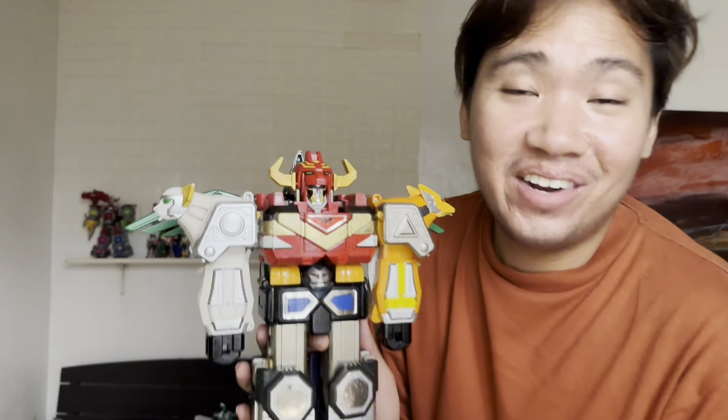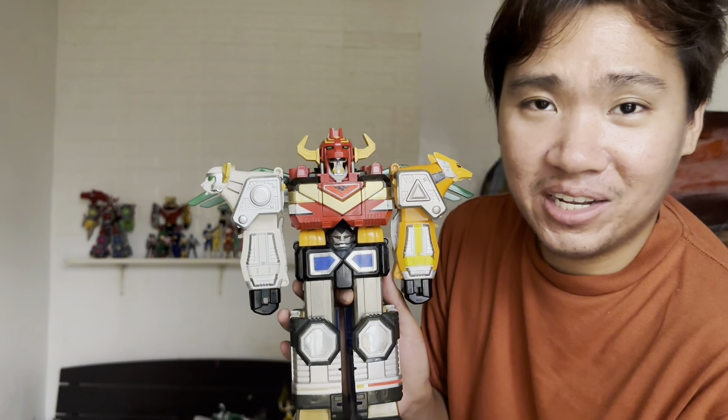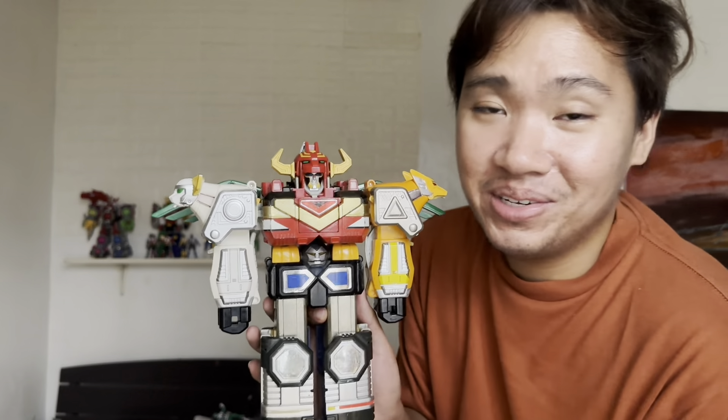Alright guys, here is the finished result — here is the Lost Galaxy Megazord! Comment down below if you like it or not. That's it, see you guys, bye!